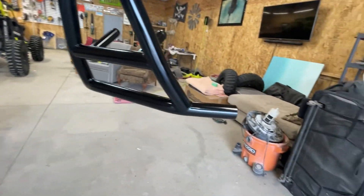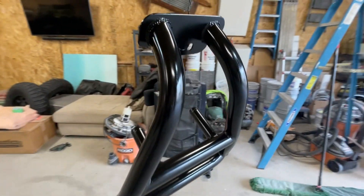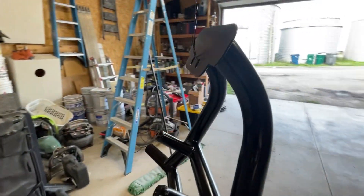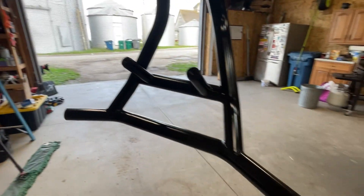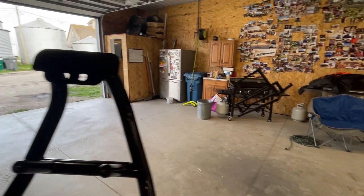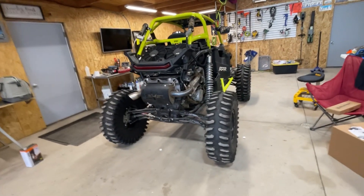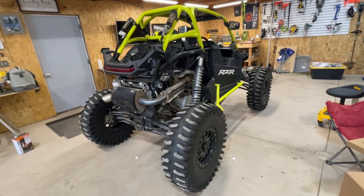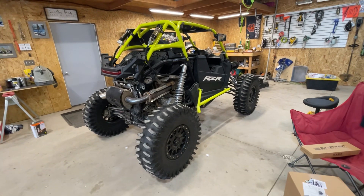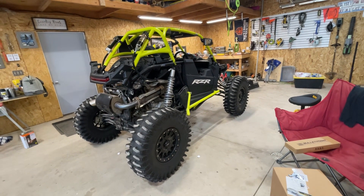This is the front bumper I got — I just put a quick coat of paint on there. It's definitely not beautiful but it's going to do the job. I'm going to try to get my lights on by the time we go to Black River Falls because we do a decent amount of night driving. So we'll take a quick pause, and when we come back I'll have the rack, the front bumper, and maybe even some lights on there.